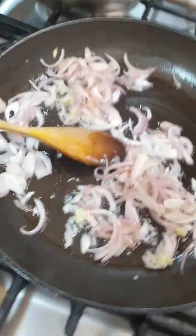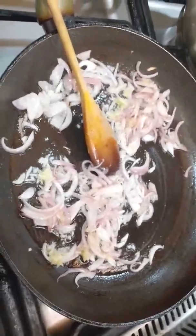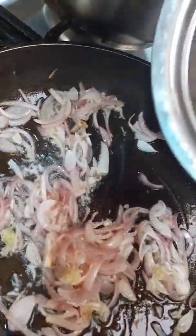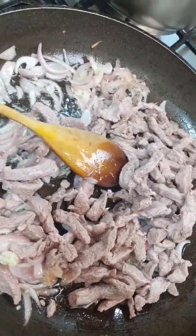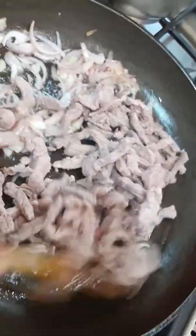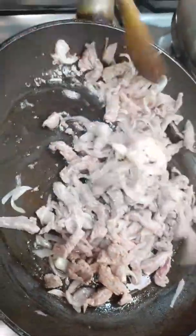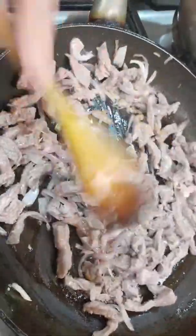Then I pour beef. Very easy, this shawarma beef. Then mix. Like this. Then finish.